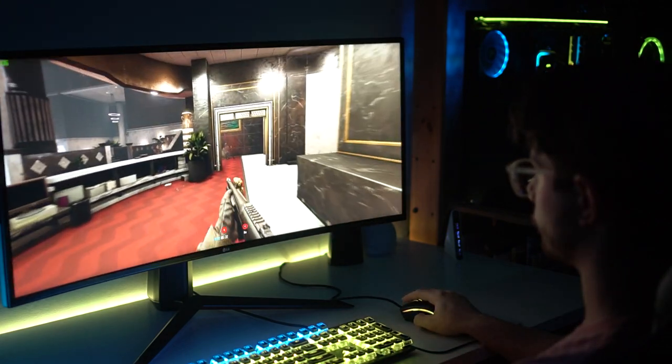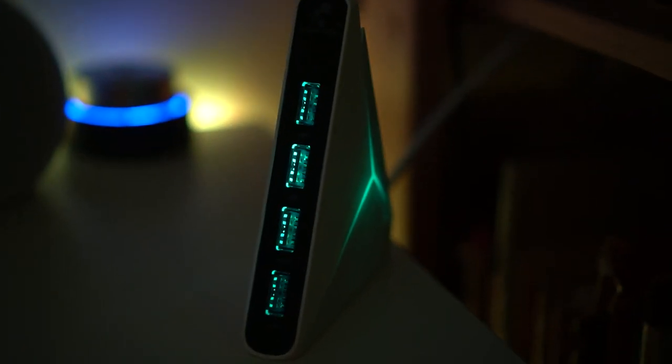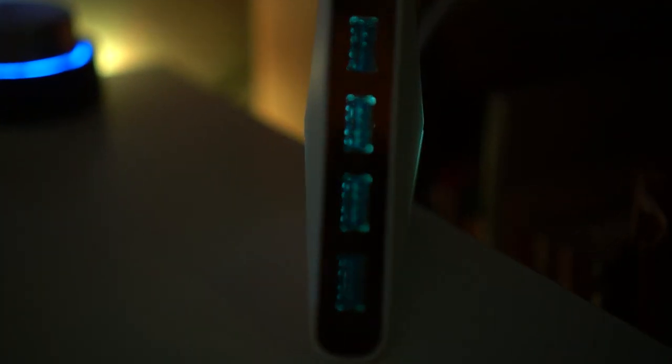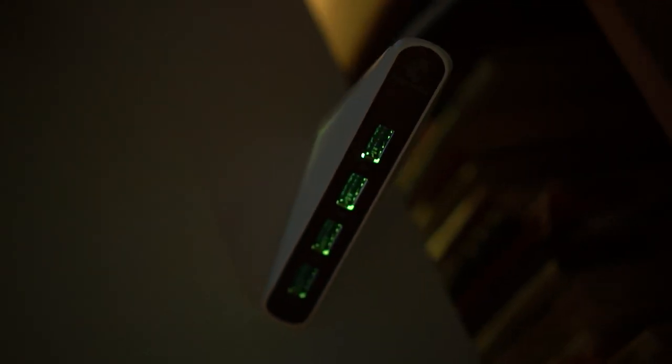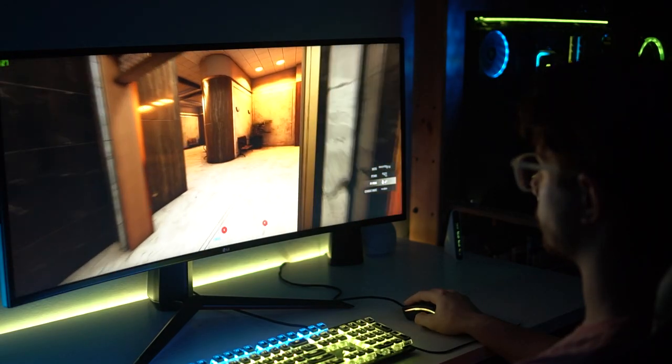Next is a USB hub. I plug this into my PC so I can directly plug things in and out. It stands upright on your desk and can be removed. It has some RGB on it and it looks really nice — it definitely fits with the modern, futuristic theme of this 2077 setup.